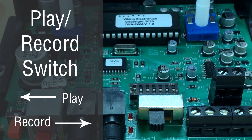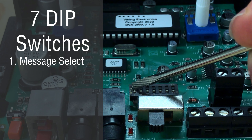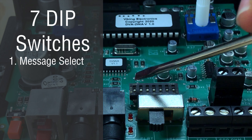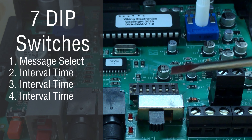Above the play/record selector switch, we have seven smaller DIP switches. The first one indicates if you will use the prerecorded or user-recorded messages — the DVA-2WA comes factory loaded with four prerecorded pacifier messages for on-hold. Turn this switch on to use the professionally prerecorded messages. DIP switches two, three, and four set the delay time between message playback when the DVA-2WA is in intermittent playback mode.